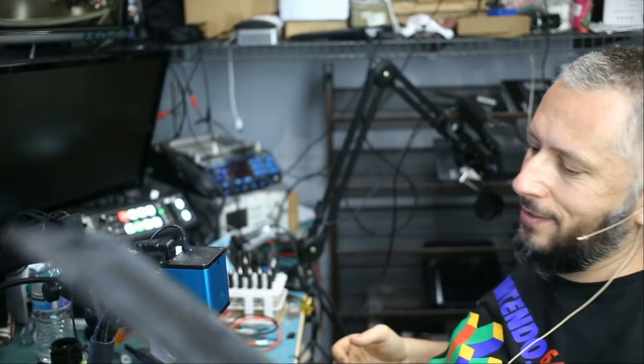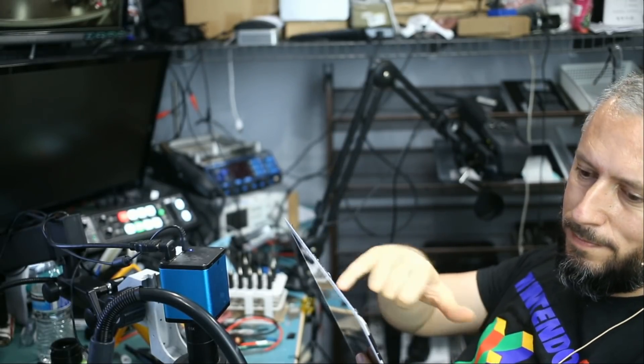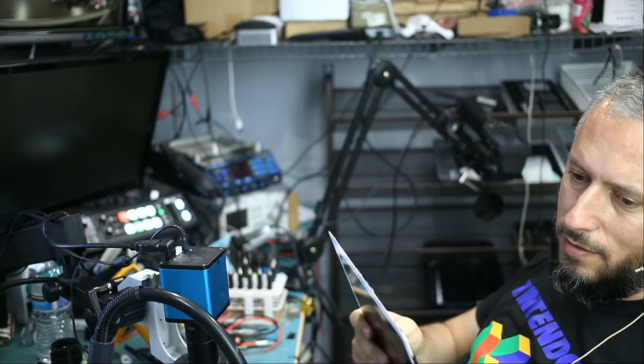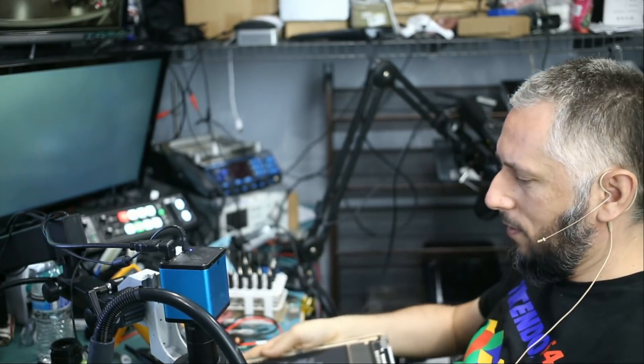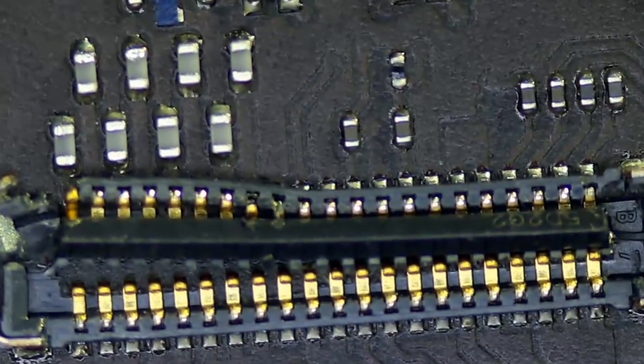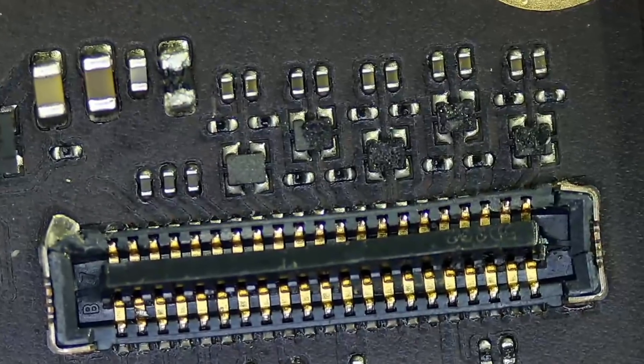What I did not check is the customer's screen. The cable is torn off, and not only that — look at the iPad, look at the FPC area of the iPad. We're going to have to change both connectors and replace those connectors here.